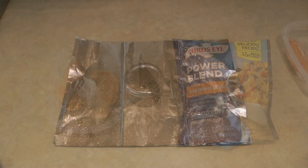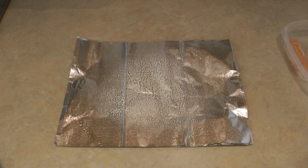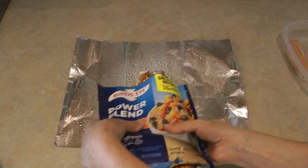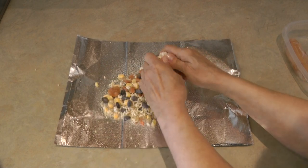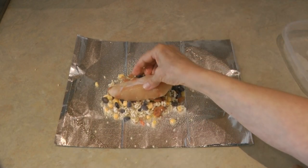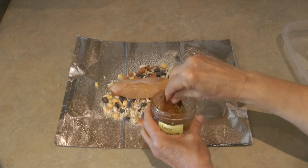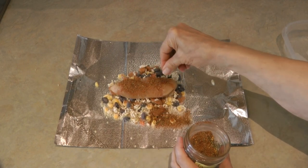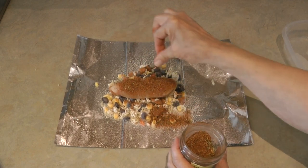Start with a double layer of foil wrapper sheets and spray them. This is going to make two servings, so put half of the bag of the power blend into the foil wrapper and break up any chunks. Now top it with your piece of chicken and sprinkle it with taco seasoning. I mixed this up myself — I can link to a video on how to make your own taco seasoning — but you can use store-bought too. Give it a nice generous sprinkle.